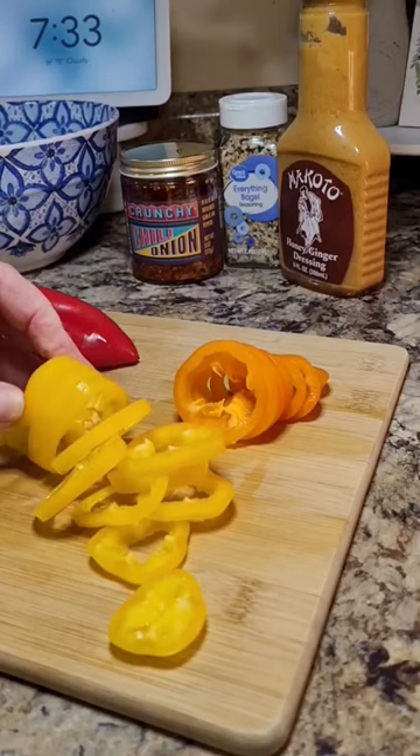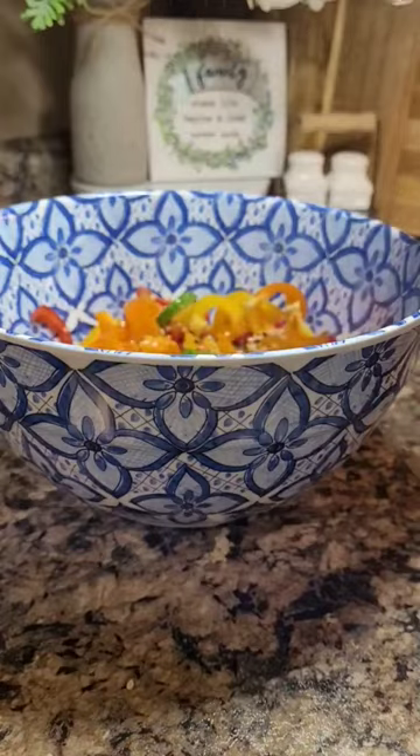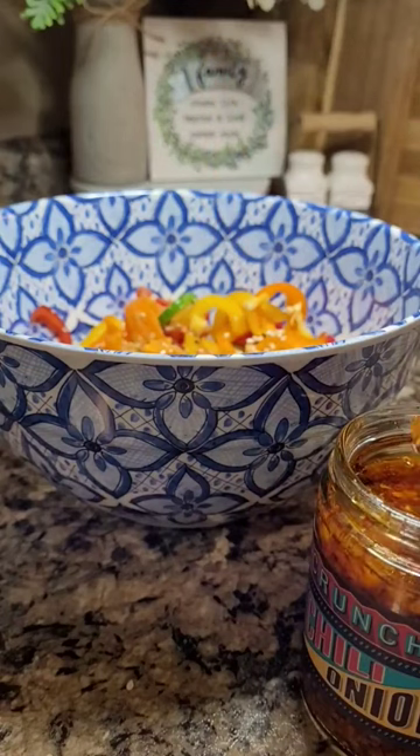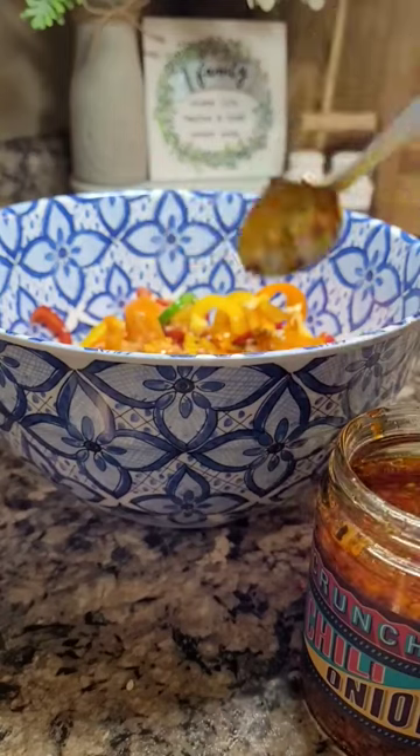I might use two of each. Sprinkle in a little bit of this everything bagel seasoning. I'm going to put in just a little bit of this honey ginger dressing, and the star of the show is this Trader Joe's Crunchy Chili Onion Oil.